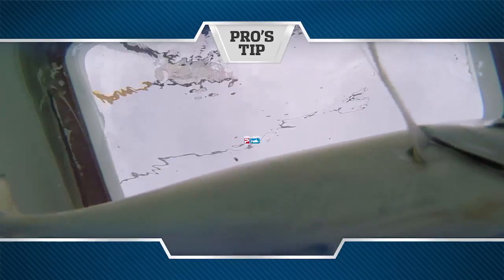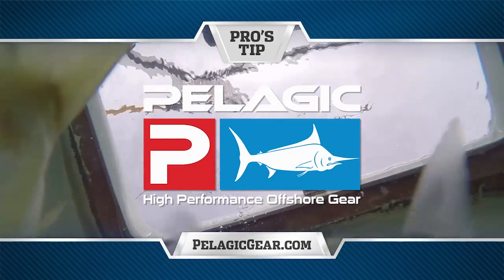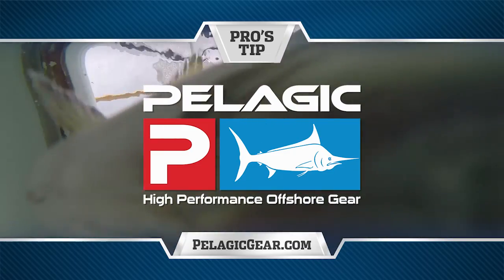Pro's Tip, presented by Pelagic High Performance Offshore Gear, official apparel of Florida Sport Fishing TV.